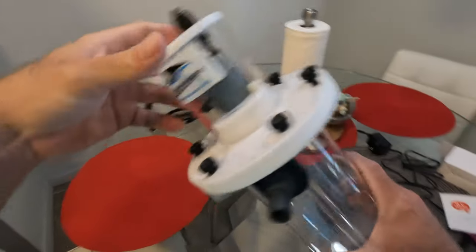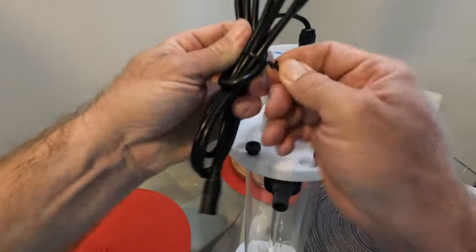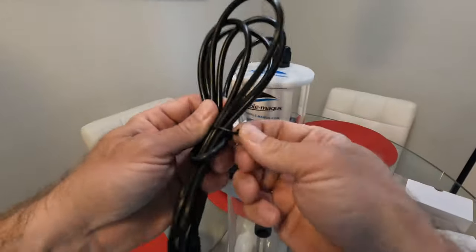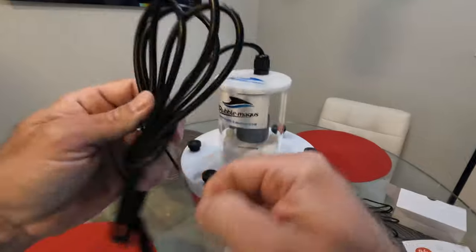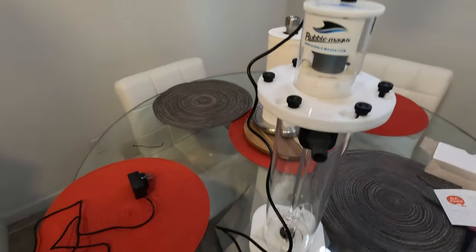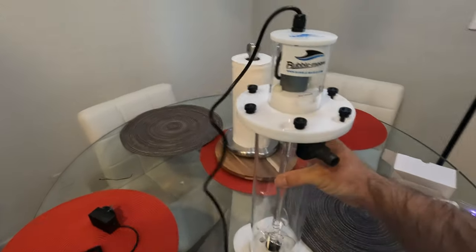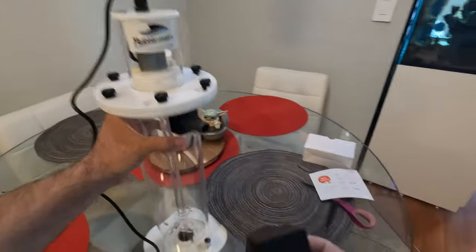Let's throw the rest back in the box and take a general peek at what's going on here. We got the power cable. Let's unravel this. And we got the other end of the power cable. Let's first just make sure this thing turns on before we go any further.